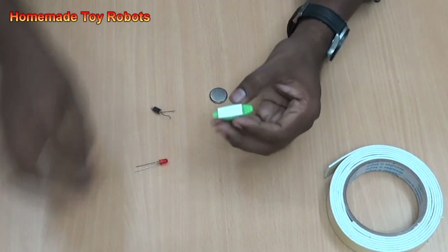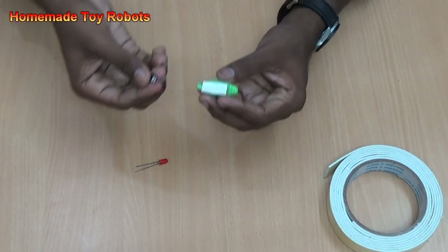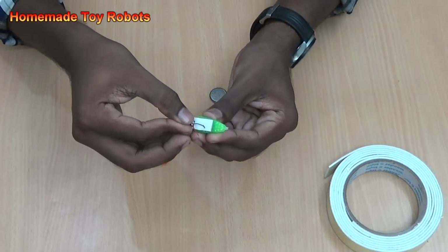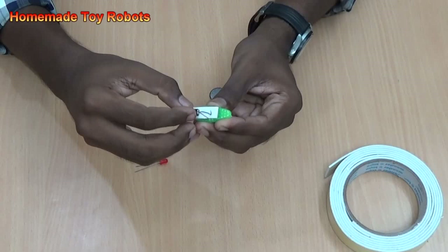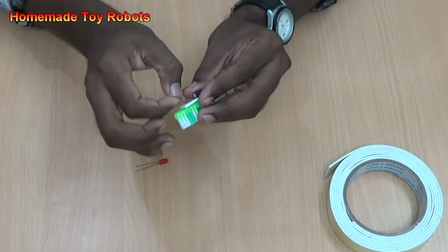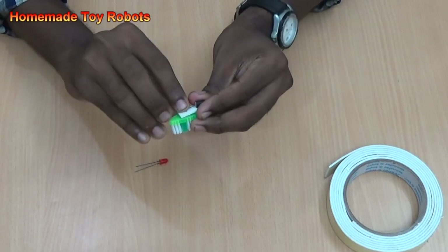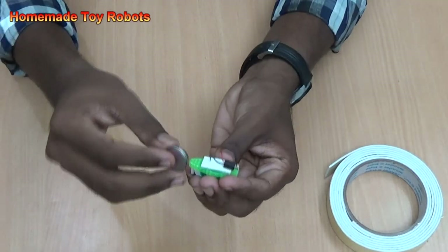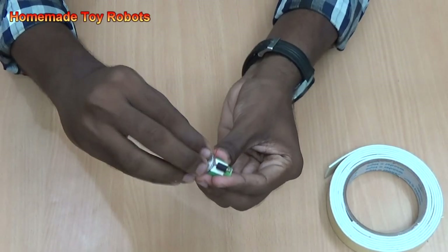Open it. Now take the motor and place it on an edge. Then keep a single wire in the center.